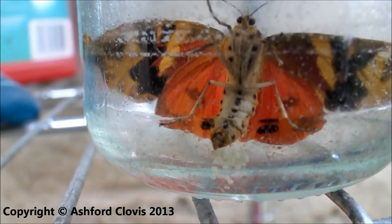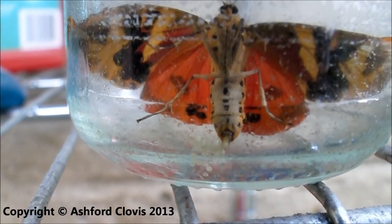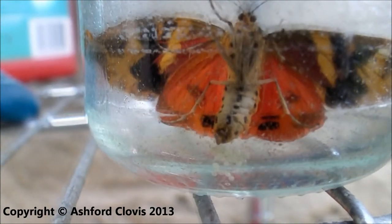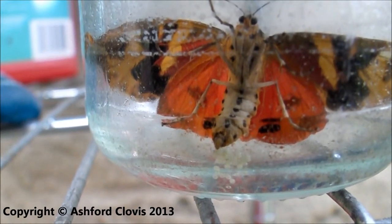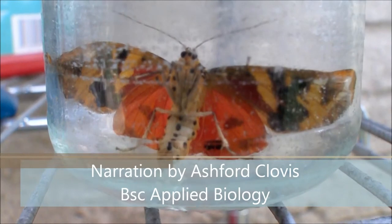I decided to video record it. All in all, about 30 eggs were laid in the end. Very few of these eggs were able to hatch, but some did and went on to become some very small caterpillars, which I have photographs of and you will see in the next video. Thanks for watching. This has been Ashford Clovis.